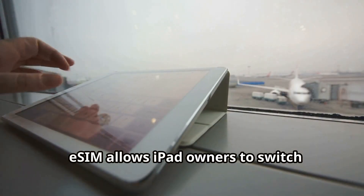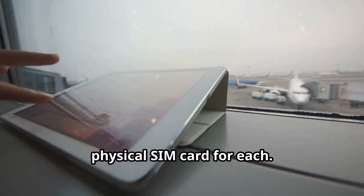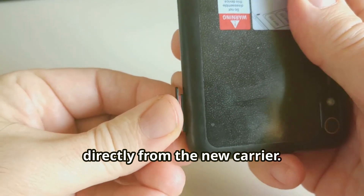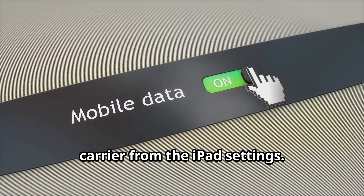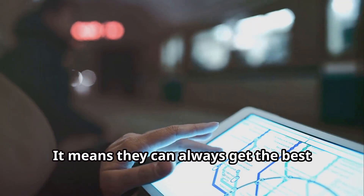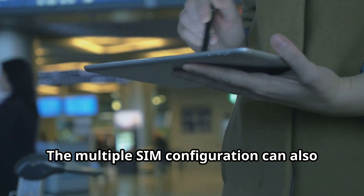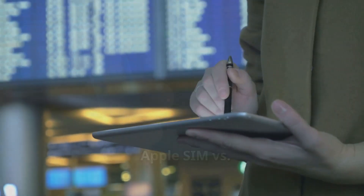eSIM allows iPad owners to switch between mobile carriers without getting a physical SIM card for each. In the past, if you wanted to switch from an old carrier, you'd need to buy the SIM card and unit directly from the new carrier. With eSIM, it's as simple as selecting the new carrier from the iPad settings. Having this type of SIM card for iPads is a game-changer for owners — it means they can always get the best signal coverage in an area. The multiple SIM configuration can also be helpful to designate a cellular plan for personal use and one for business use.